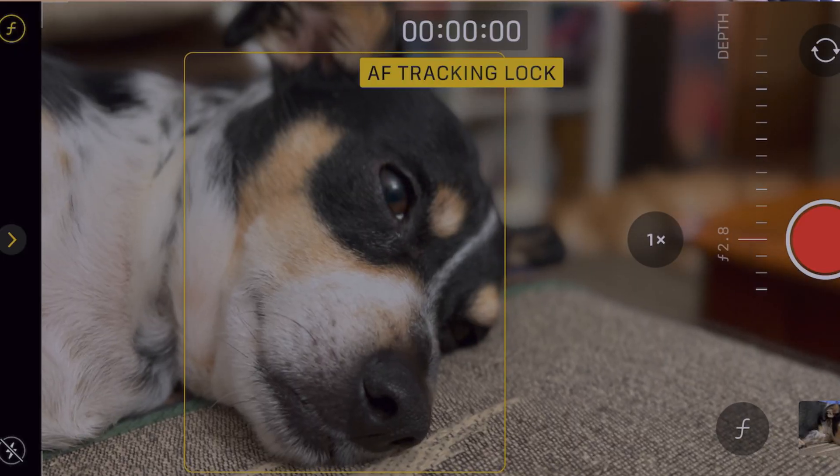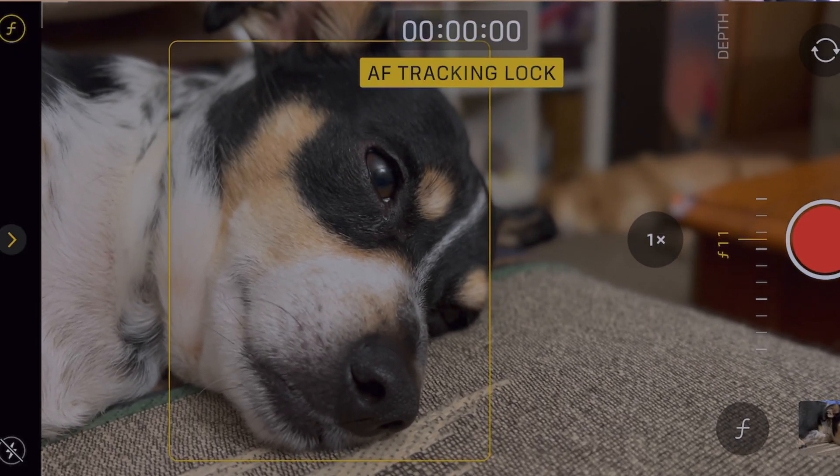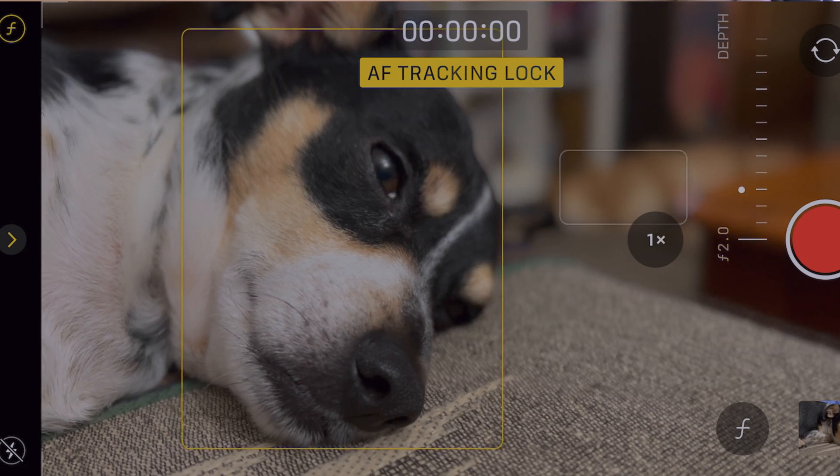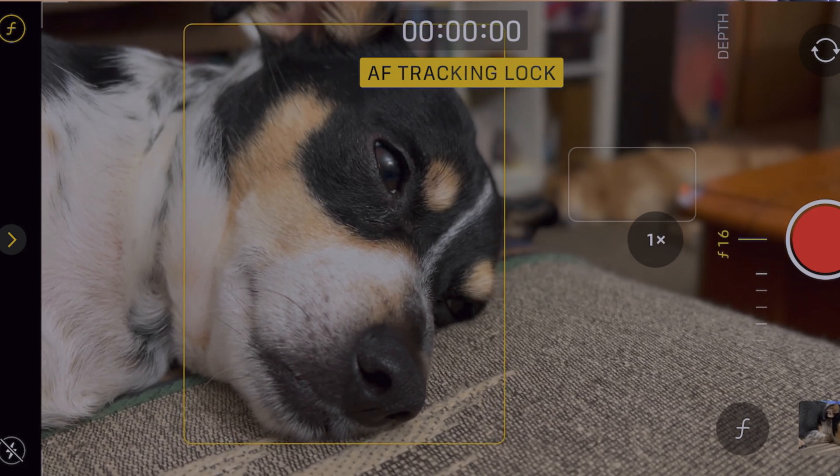Turning down the f-stop in cinematic mode will help immensely with the blurred effect that you get around your head. I think if you turn it down it'll look a little bit better — it doesn't have to be completely blown out in the background, but that's all up to you. Try that: turn down the f-stop.